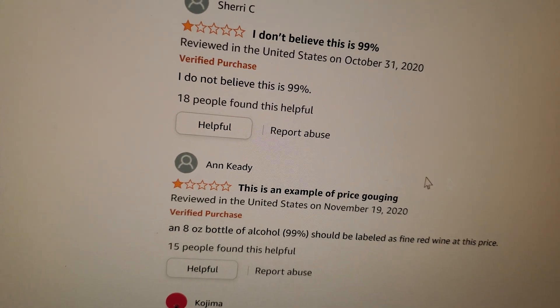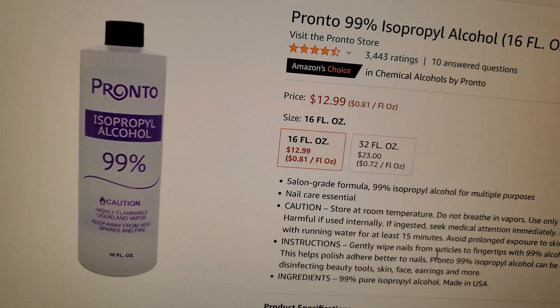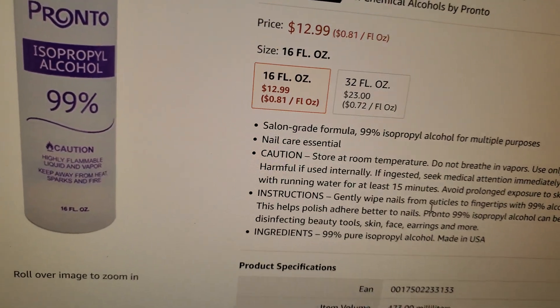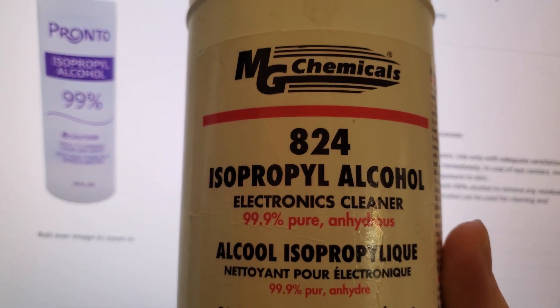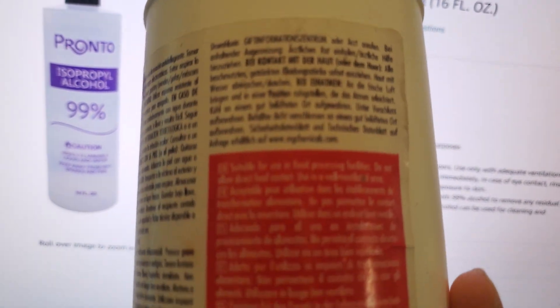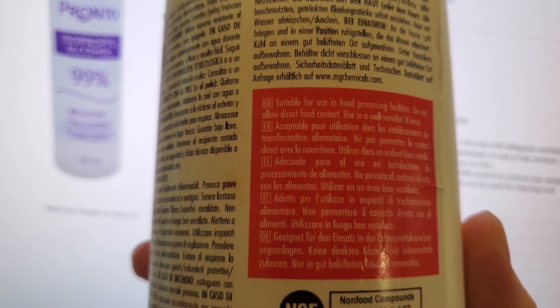I wasn't able to find a data sheet for this stuff in particular, though granted I didn't look very hard — I didn't spend more than about two minutes looking. But this is the stuff I personally use: MG Chemicals 824 isopropyl alcohol. I've used this and haven't had a single problem with it degrading ABS plastics.